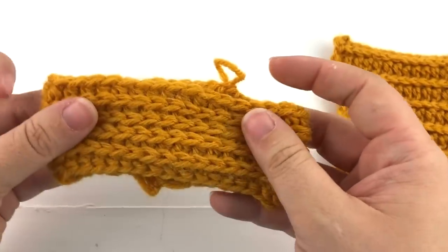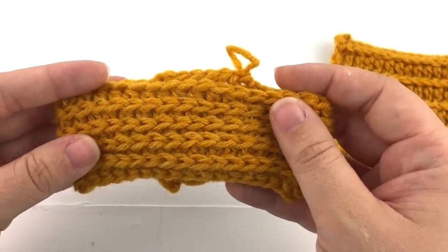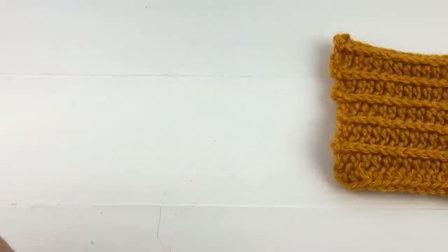Crocheting this way also gives the stitch a good amount of stretch. I will be showing you how to work this stitch both ways.